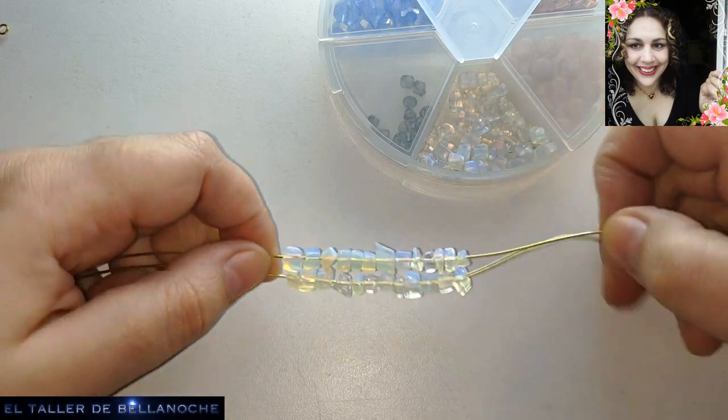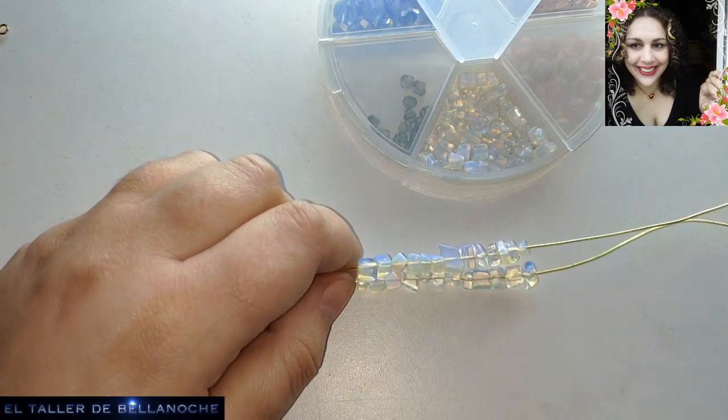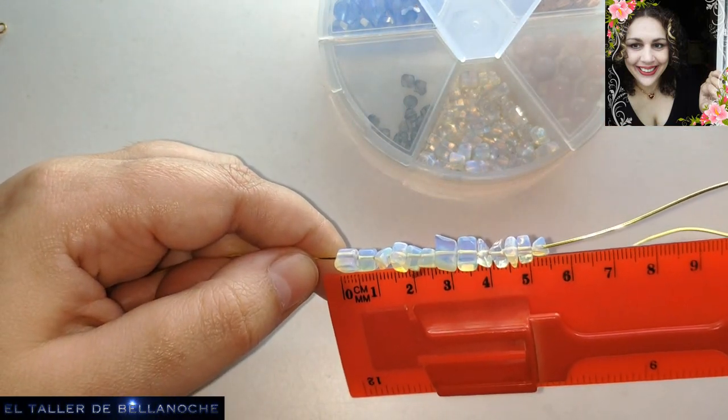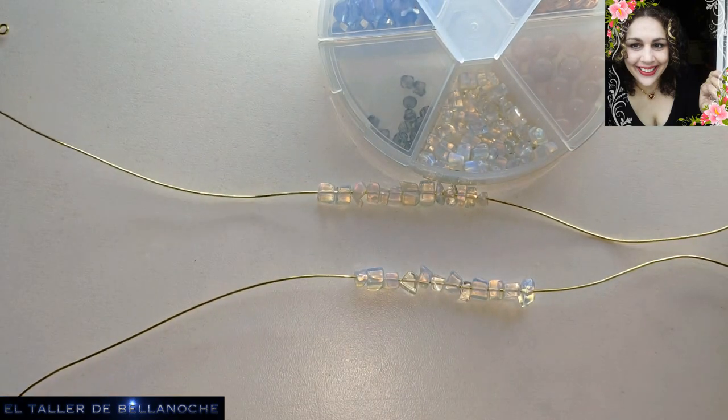Fijaos, esta aquí no sobra, pues las retiramos y ya tenemos la misma medida. El tramo que hemos colocado de piedras mide 5 centímetros y medio, pero puede medir más o menos, depende del gusto de cada uno.